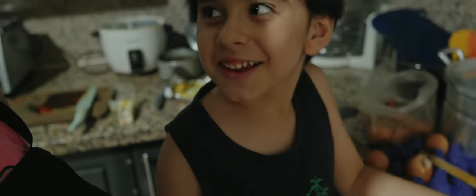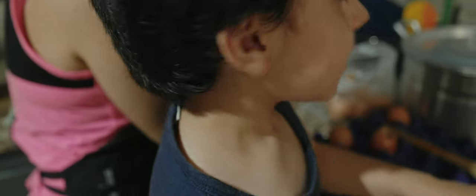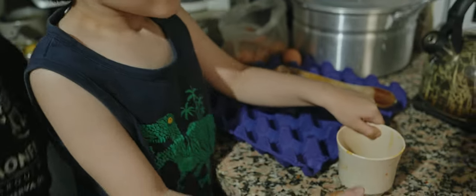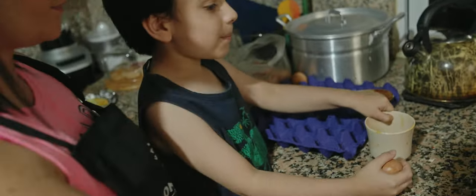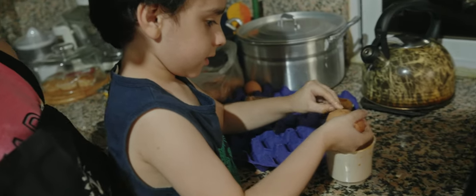Falta otro huevito. ¿Cómo se llama el platillo que estamos cocinando? Mmm, no sé. Ni un nombre. Huevos a la Santiago, huevitos en Norca. El plato de cocinar. Pero es con huevitos.